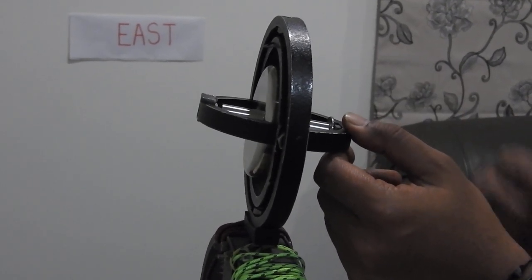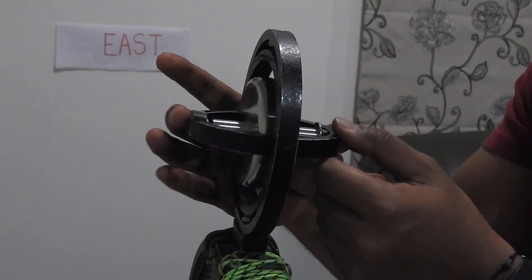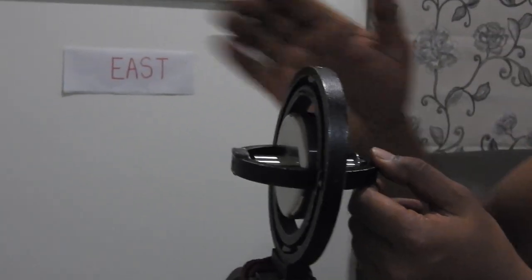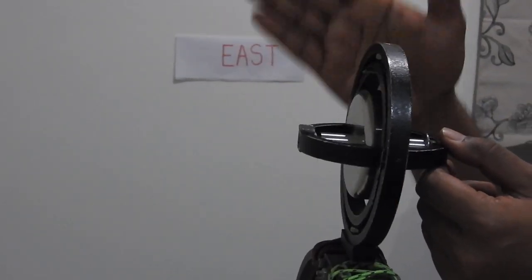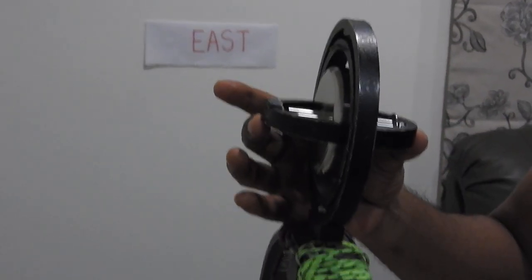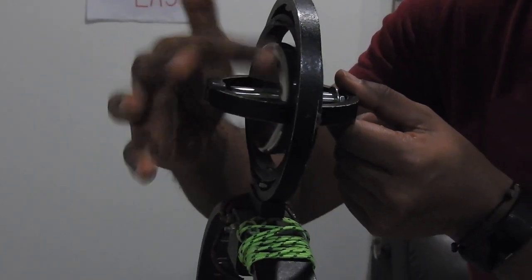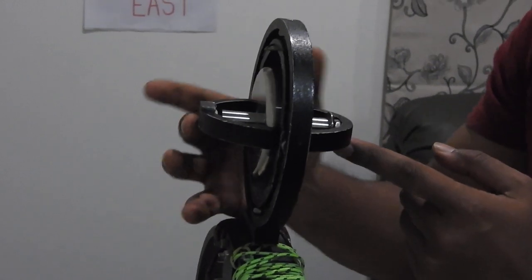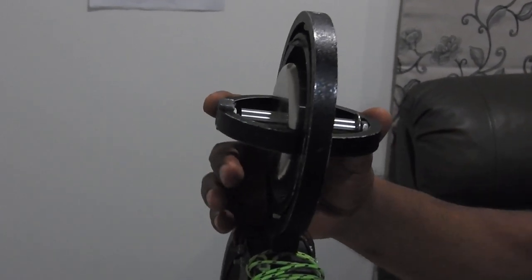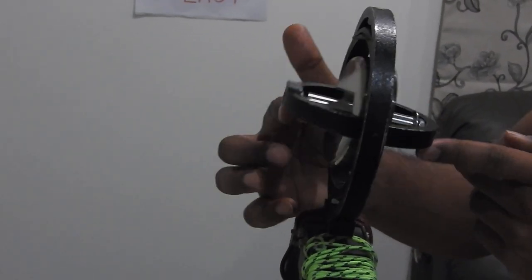To convert a gyroscope into a gyro compass we must fulfill three criteria. The first is to make it horizontal and point towards a particular direction — specifically true north for course keeping. To keep the spin axis horizontal, we attach two weights — ballistic cylinders filled with mercury — at the two ends of the spin axis. When the gyroscope is horizontal and pointing towards true north, these two weights are in perfect balance.